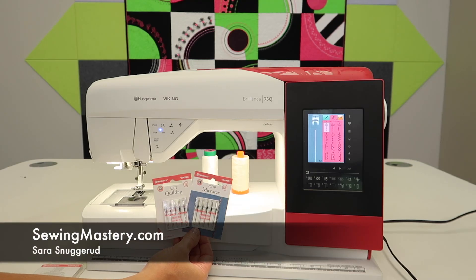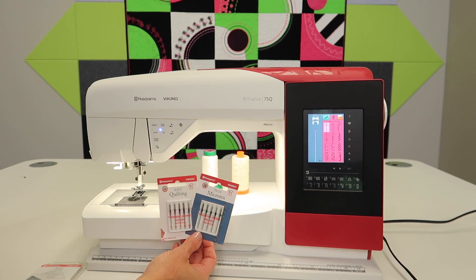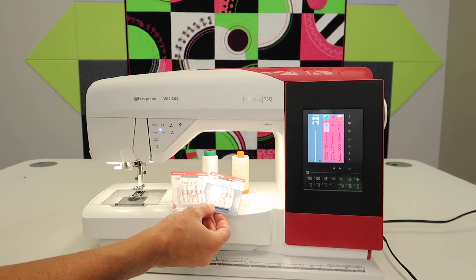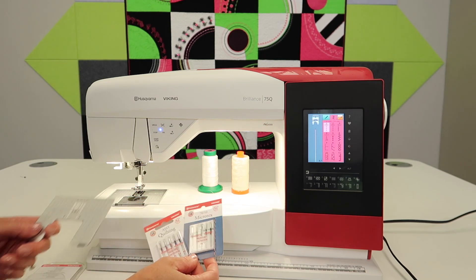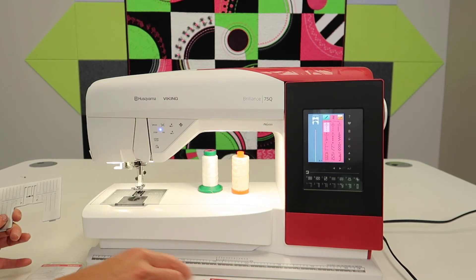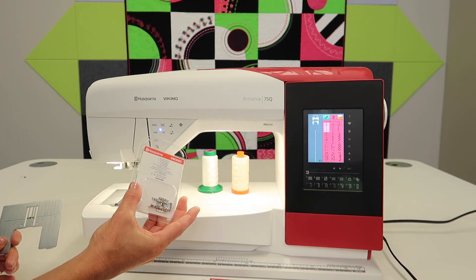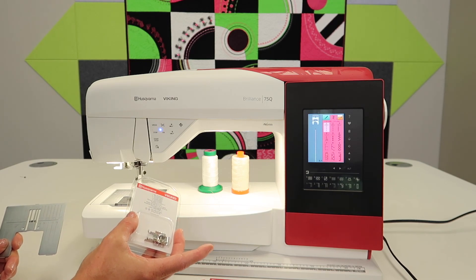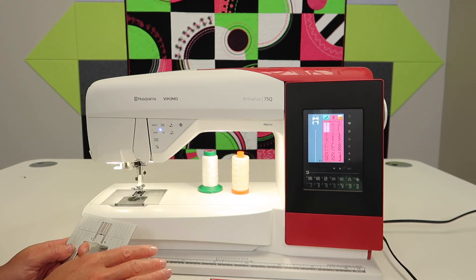Perfecting your quarter inch stitch on the Husqvarna Viking Brilliance 75Q could mean just trying out a few different settings, and I'm going to give you the hints you need for needle choice, thread choice, whether you should use the straight stitch throat plate or not, and what other accessories you can purchase that might be best for you in your piecing journey.